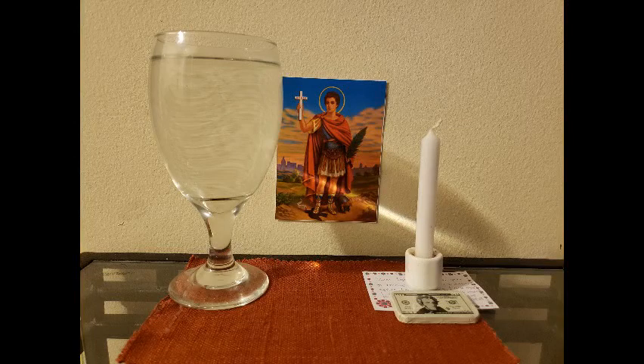Hi everyone, welcome to the Gilded Eye. I'm here to give you guys a quick video on how to petition Saint Expedite.